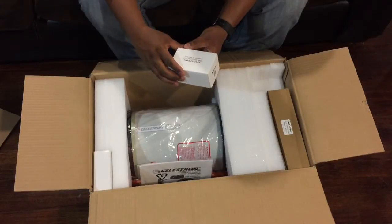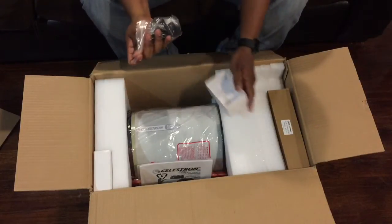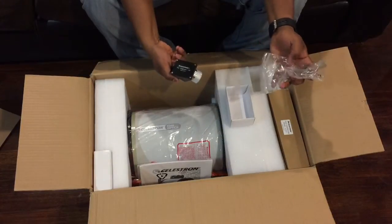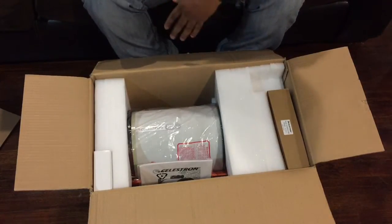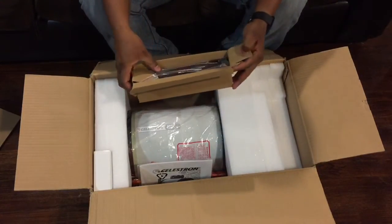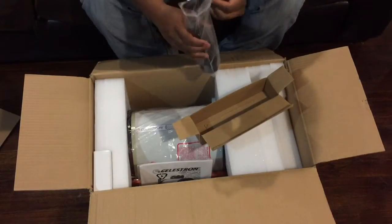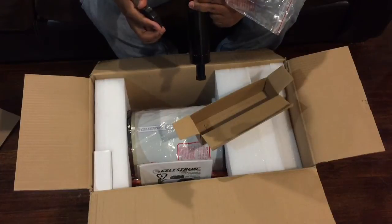Celestron star diagonal, one and a quarter inch — let's take a look at that really quickly and put this to the side. In this little box here we have what looks like a finderscope — the scope is huge too. Let's open this up so you guys can get a look. It says 9x50 finderscope.